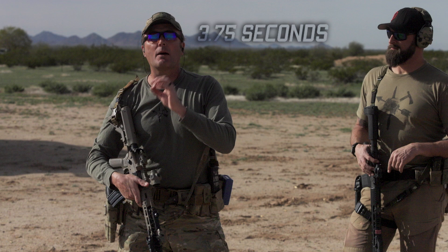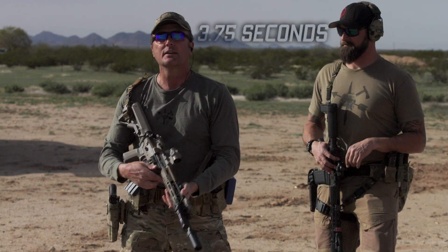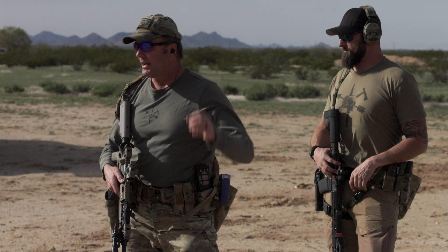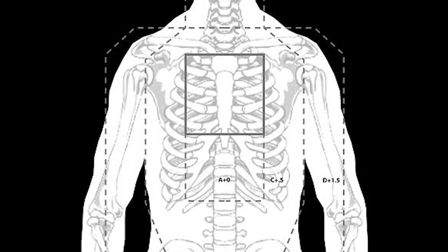The time standard is 3.75 seconds. Place the weapon back on safe, close your dust cover. All rounds must be inside the high A zone — up where that heart is, inside the chest. Piece of cake.